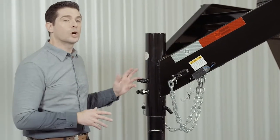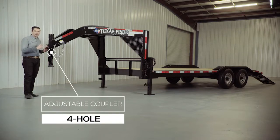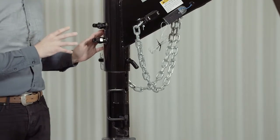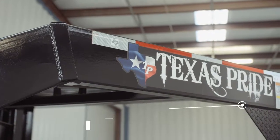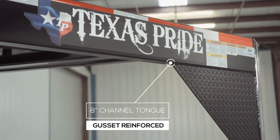Let's start at the front and work our way to the back. Up front we have a four hole adjustable gooseneck coupler that allows you to adjust the coupler height of your trailer to your truck evenly, to ensure your trailer is level going down the road. Behind the coupler we have heavy 8 inch channel tongue with gusset reinforcements for maximum strength and stability.